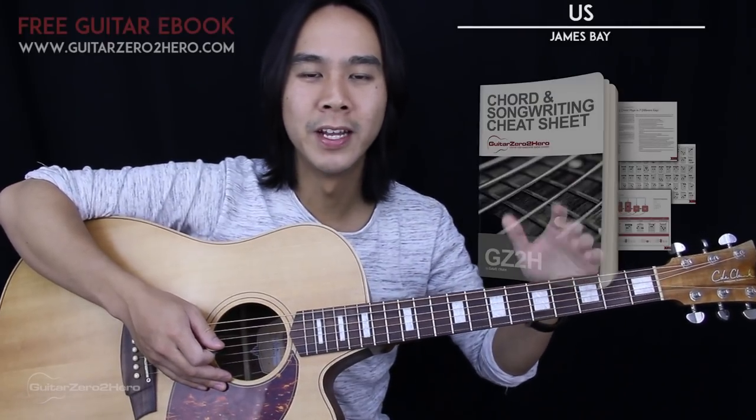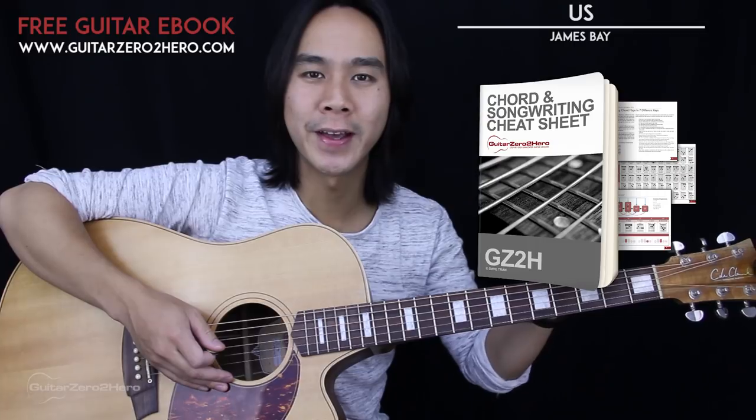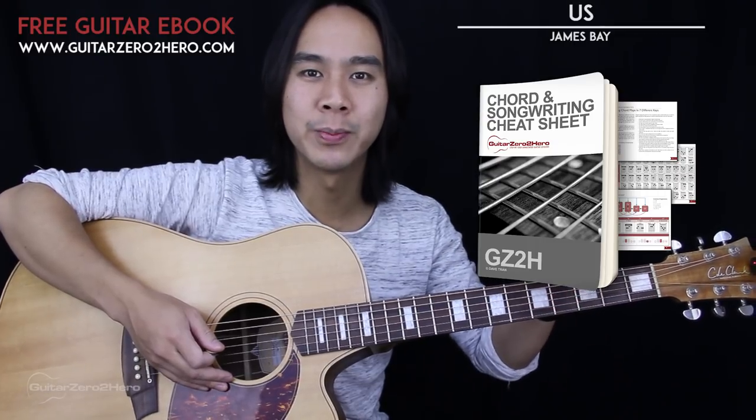G'day guys, my name is Dave Tran and welcome to another Guitar Zero to Hero song tutorial. In this lesson I'll be teaching you how to play 'Us' by James Bay. For the basics of this song you'll just need a guitar in standard tuning and you won't need a capo. If you want to master your chords back to front, be sure to head over to GuitarZeroToHero.com to pick up my free guitar ebook. Now this song is really easy to play but there are a lot of chord changes and variations, so it's best to follow along to the annotations I'll have up here.